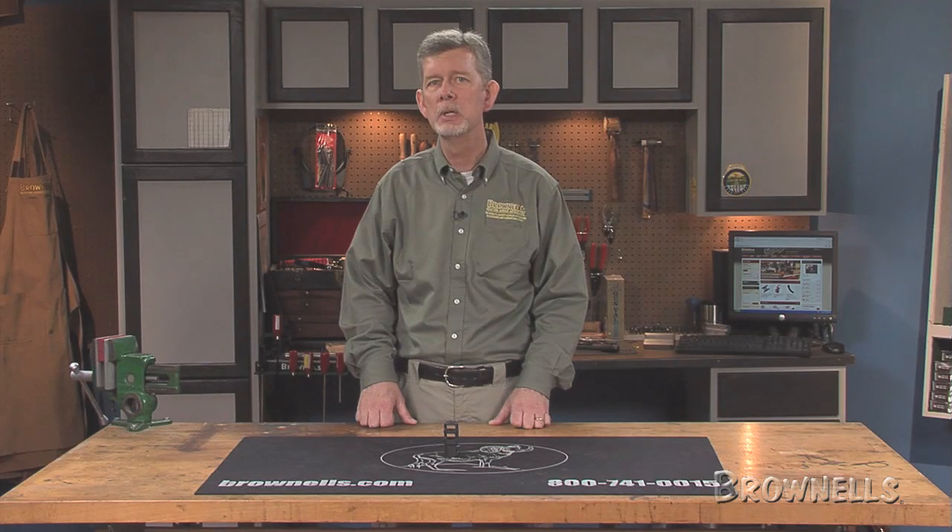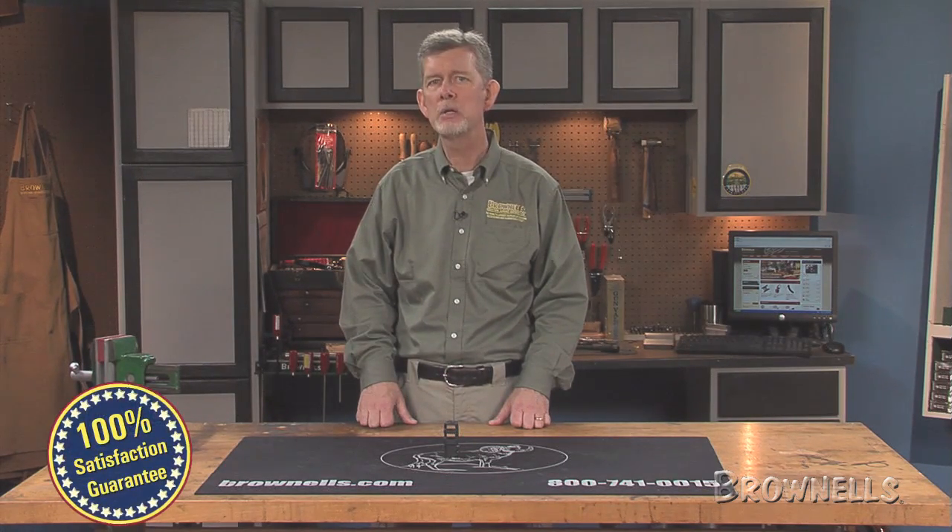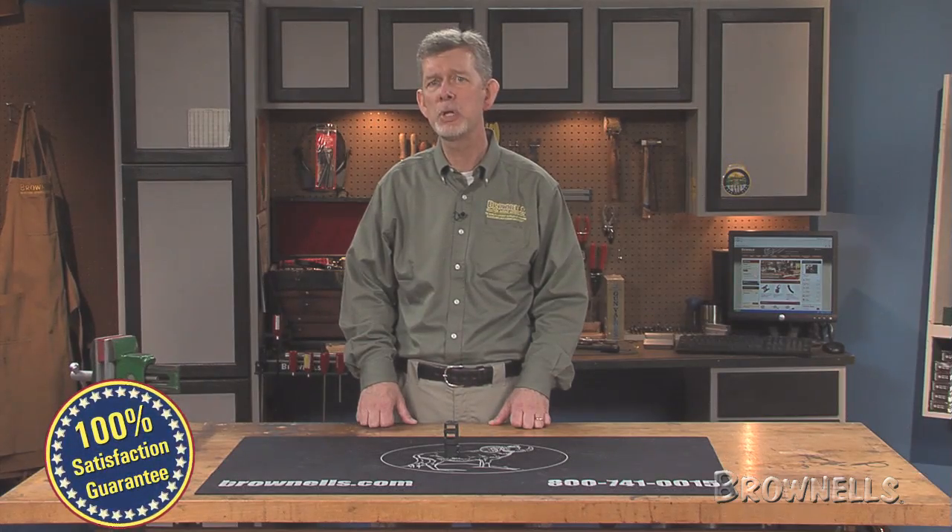Like all products sold by Brownells, Badger Ordnance FTE removable muzzle brakes are backed by our 100% unconditional lifetime satisfaction guarantee.